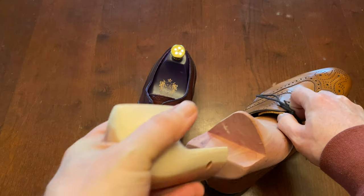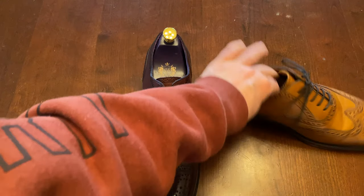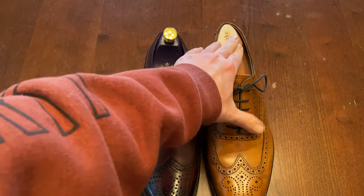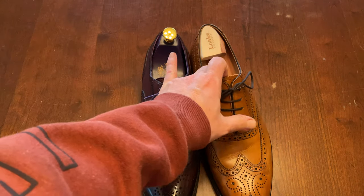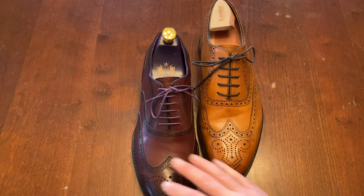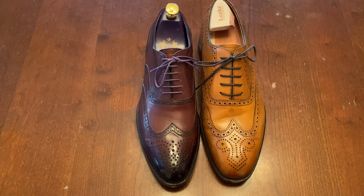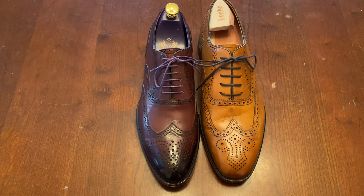These Loke shoes are 345 pounds and these Eaves and Gray are 200 pounds, but the Loke comes with trees and the Eaves and Gray does not — trees are another 40 pounds, so let's call it 240 versus 345. Both are quite nice shoes, but for today I'm giving the battle to Loke. For the money it's a very high quality shoe, and overall I'd say it's equivalent to the Eaves and Gray which costs 100 pounds more. This is Wisconsin Shoe Guy and I'm out — take care.